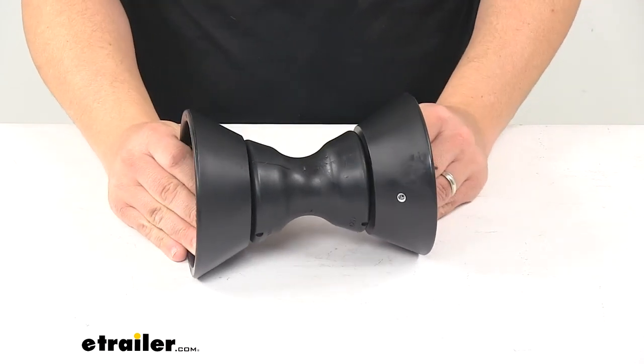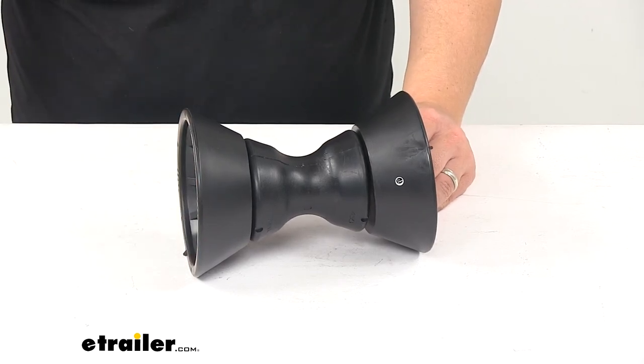That's going to do it for today's look at the bow roller assembly with bells for a four inch wide bracket.